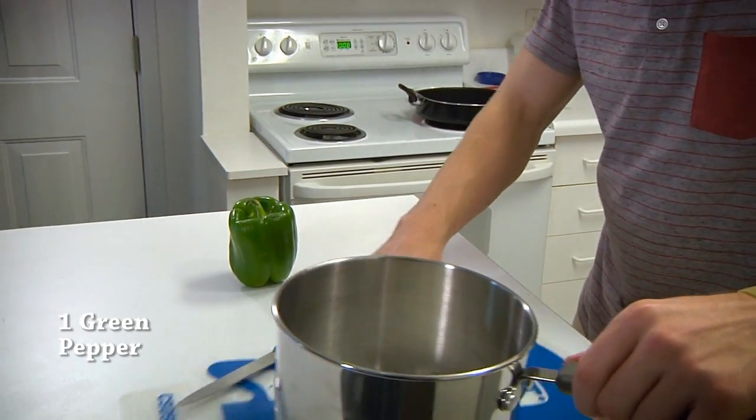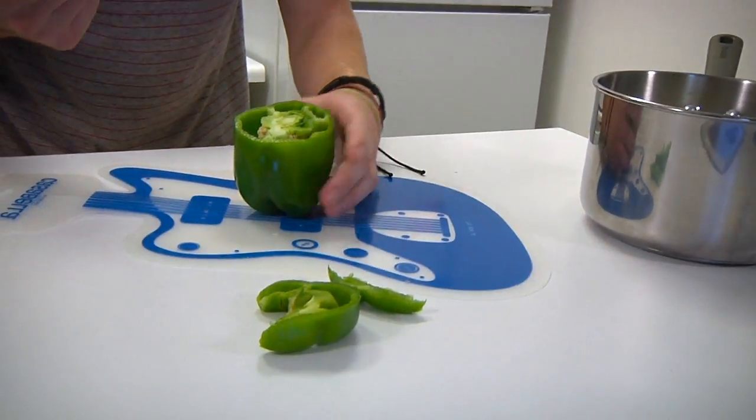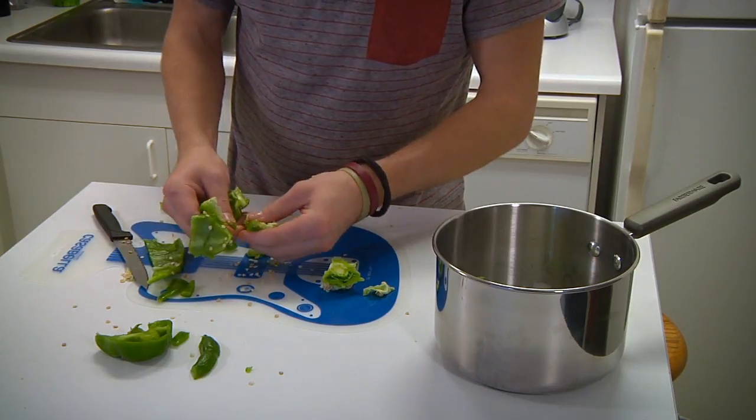Next, we're going to add some green pepper. Start by removing the top. Yeah, that's what they teach in school. And everybody loves some crushed pepper, right guys? Remember, it's all about presentation.